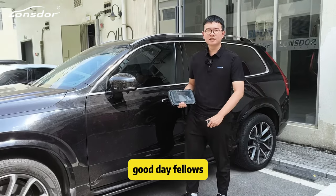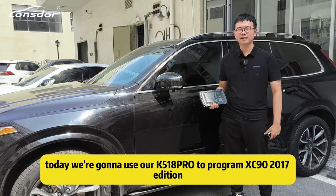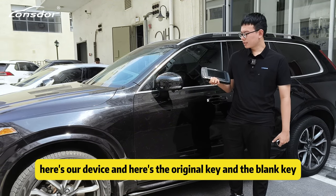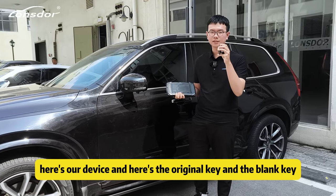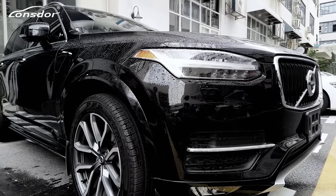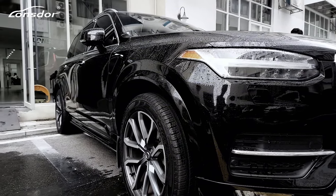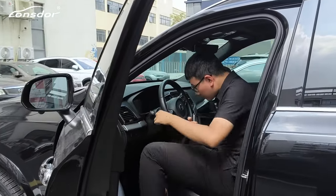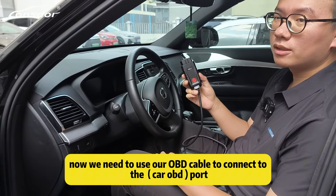Good day, fellows. Today we are going to use our K518 to program Chassis 90, 2017 edition. Here's our device, the original key, and the blank key. Now we need to use our OBD line to connect to the car port.